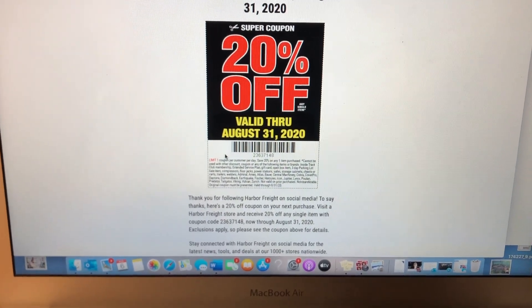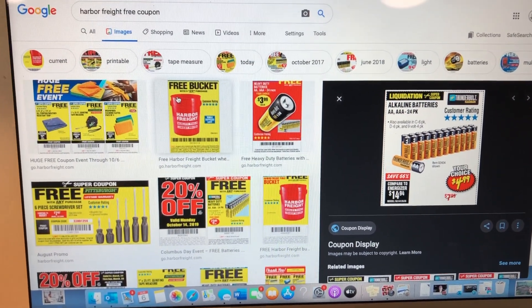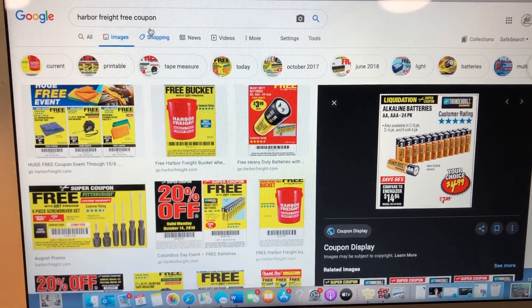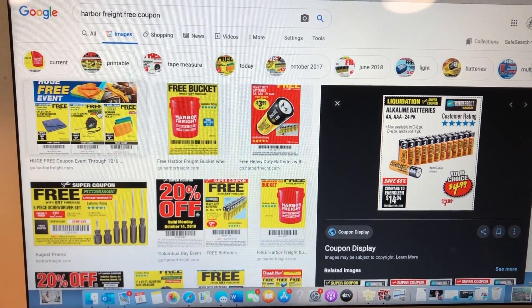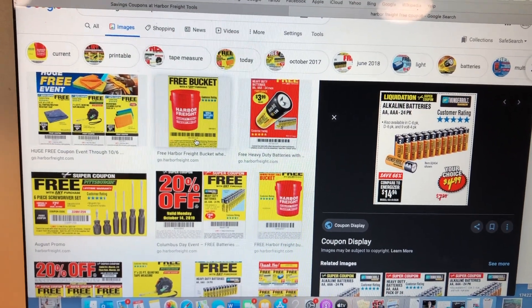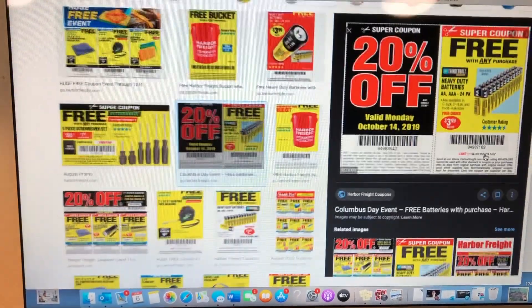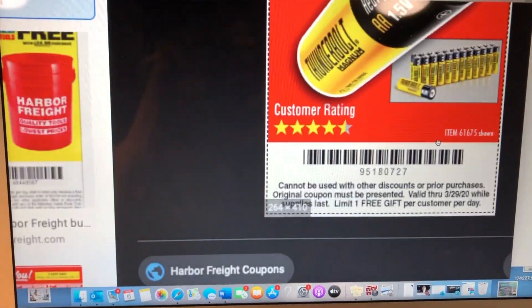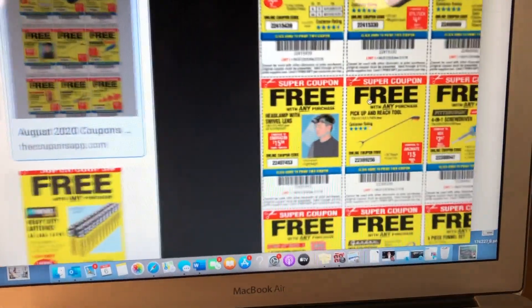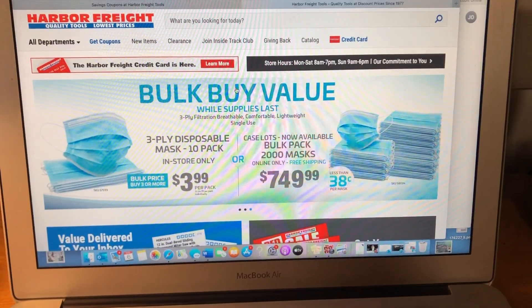Next, the free items — everybody always wants the free stuff. If you can't find free coupons in your catalog, hop on Google and type in 'Harbor Freight free coupon,' then click on Images and start scrolling. Not every image is going to be an actual working coupon — some will be expired, like one I found from October 2019 and another from March 2020. Just keep scrolling to find the ones that are valid and you'll be able to find those free coupons.